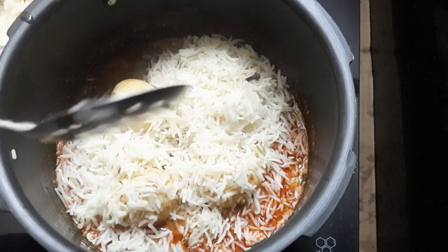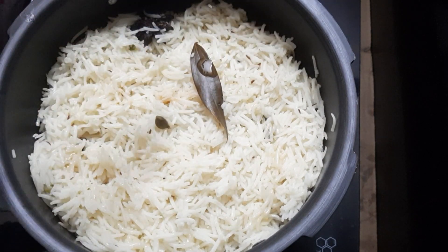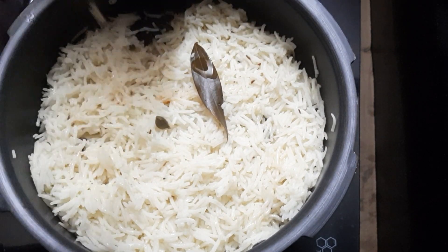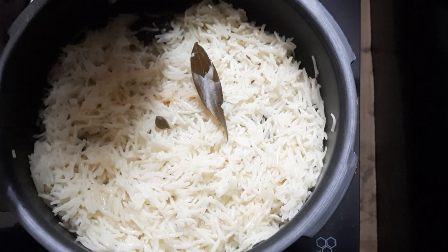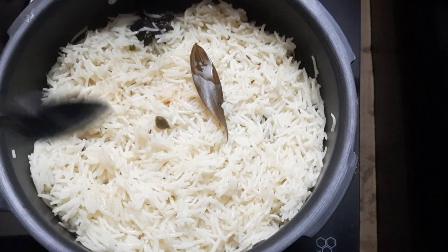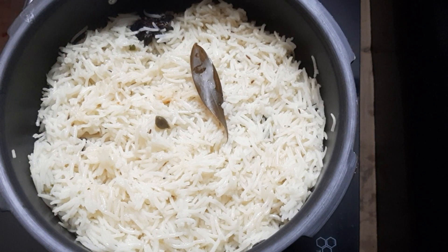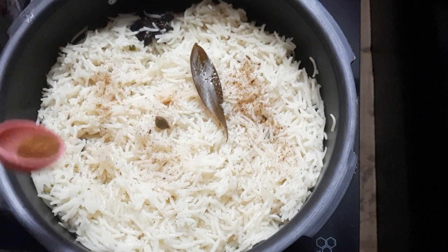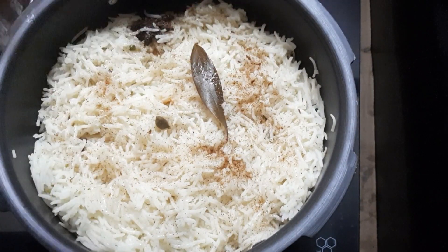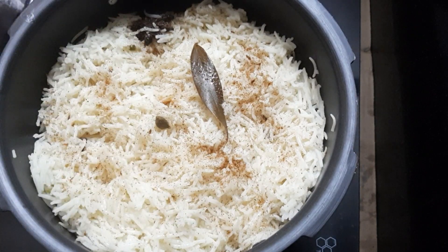I am going to add 3-4 spoons of ghee to taste with the rice. I will add 1 spoon of rice once more, building up the layer.